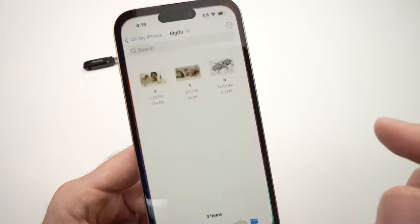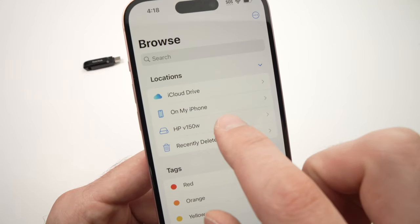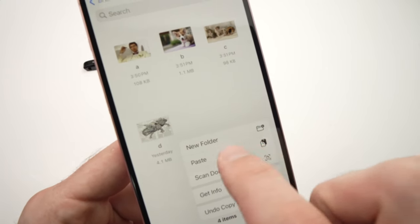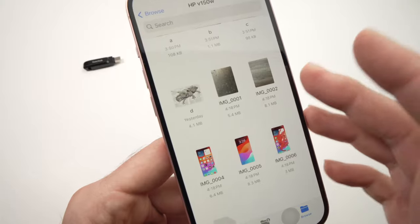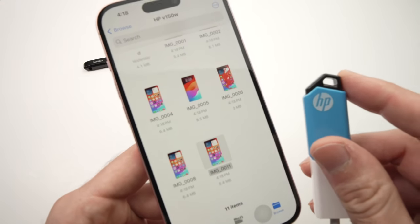Now go back to the Files app, navigate to your USB thumb drive, long-press anywhere on the screen, and tap Paste. The pictures will automatically be pasted there. They won't disappear from your phone's memory — they'll be both on your iPhone and on your USB thumb drive.